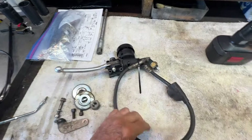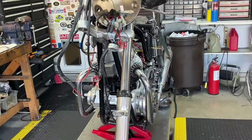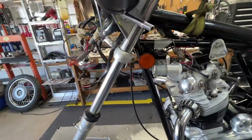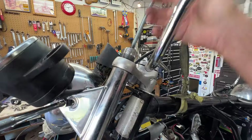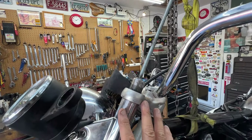We've got the right-hand fork leg out, sitting over there. Getting ready to take this left-hand fork leg out and I thought I'd show you a couple of tricks. First, this wedge I've got here to spread the lower triple tree — it's just an old screwdriver I cut off and I pound that up in here to spread it just a little bit. Up here is a tool I made years and years ago before I realized you could buy it. I've made one for just about every bike I work on. It's an old fork nut that I ground off and had threaded rod welded to it, and I use that for pulling the tubes up into the top and bottom fork.